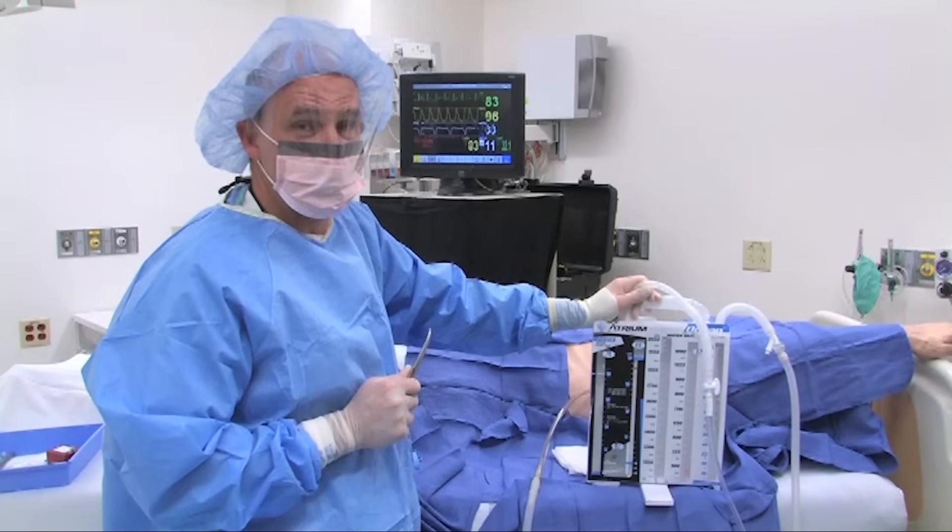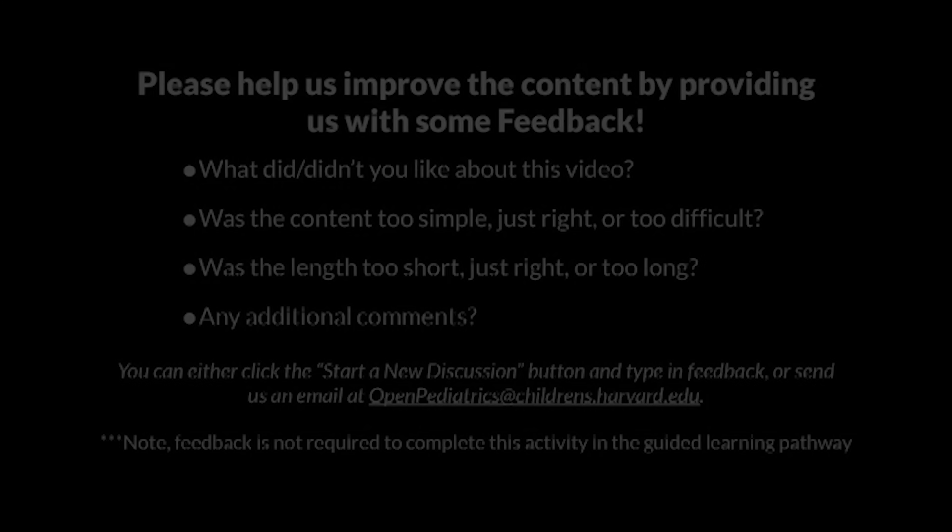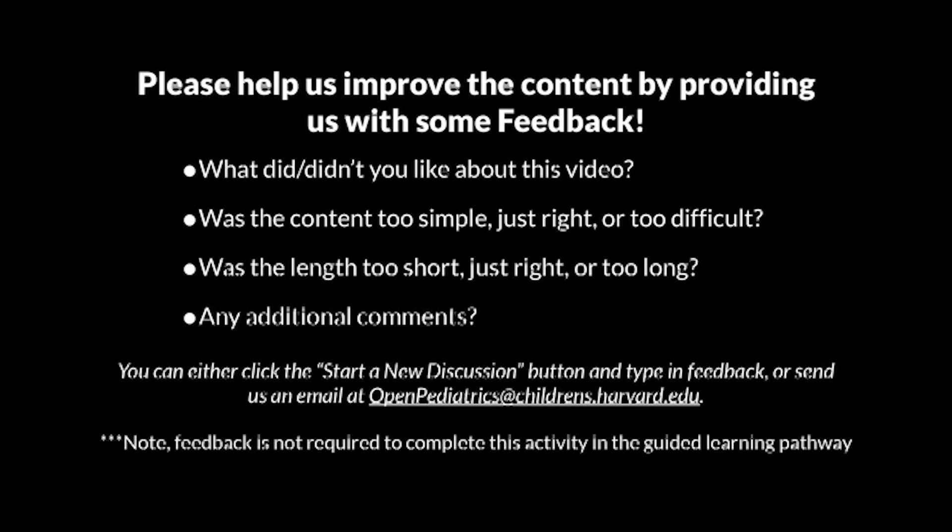Thank you very much. This concludes the demonstration of placement of a chest tube or thoracostomy tube. Please help us improve the content by providing feedback. What did or didn't you like about this video? Was the content too simple, just right, or too difficult? Was the length too short, just right, or too long? Any additional comments? You can click the Start a New Discussion button and type in feedback, or send us an email at openpediatrics@childrens.harvard.edu. Note: feedback is not required to complete this activity in the guided learning pathway.